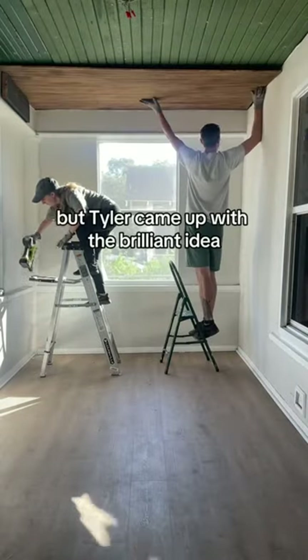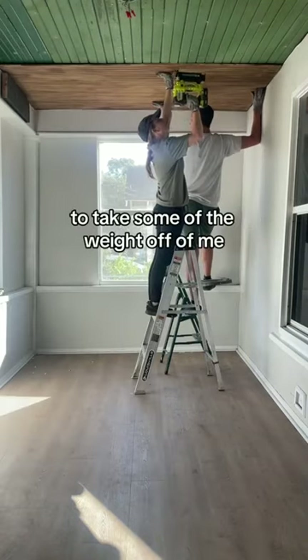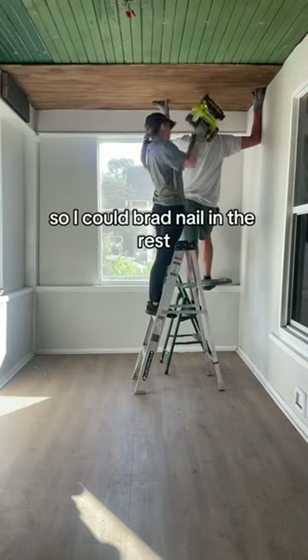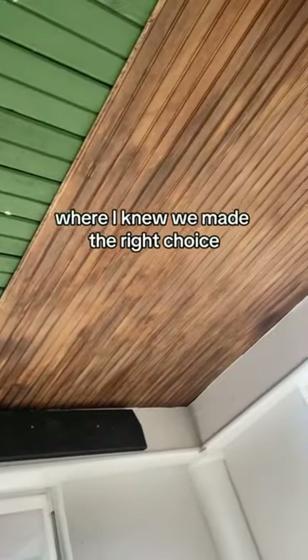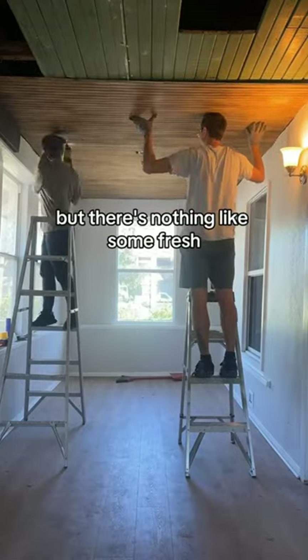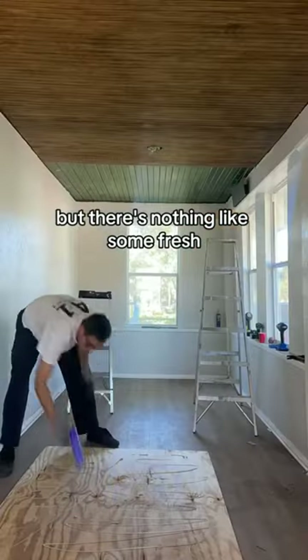But Tyler came up with the brilliant idea to put a piece of board up there to take some of the weight off of me so I could brad nail in the rest. And here is the moment where I knew we made the right choice — I mean, that bead board was beautiful, but there's nothing like some fresh natural bead board.